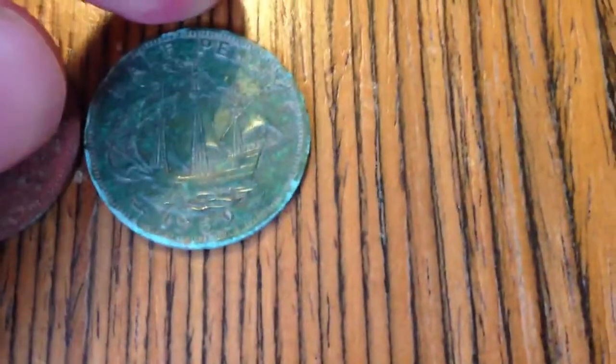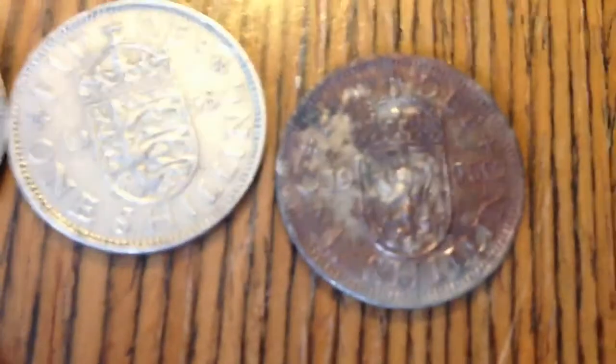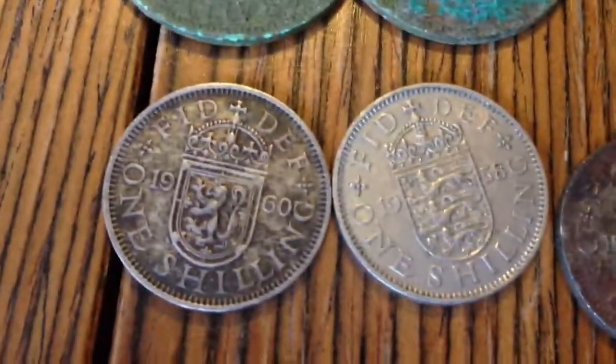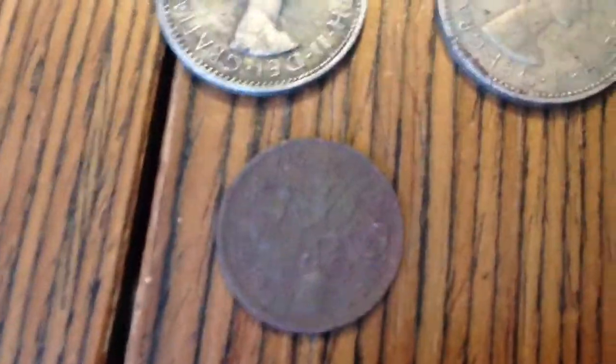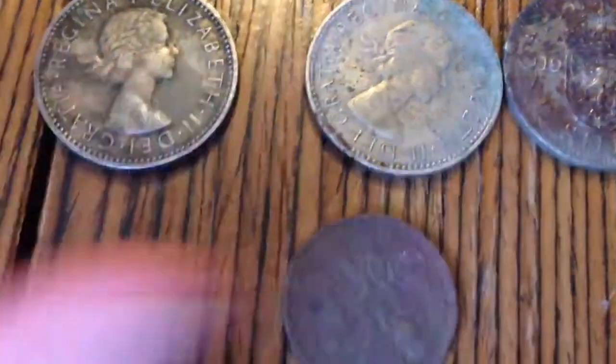Queen Elizabeth, pre-decimal. That's a 1959 coin. 1963. These are all absolutely knackered — you can't even see the faces very well. And then a 1955 Scottish shilling, 1958 English, and 1960 Scottish. Cupro-nickel. And then this is a sixpence, also cupro-nickel, from 1958.